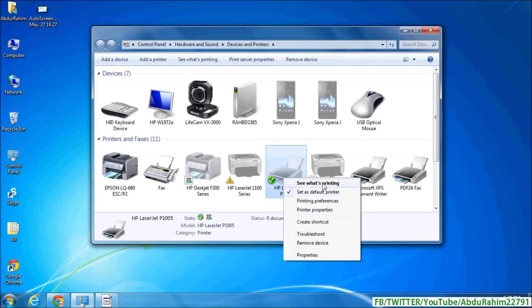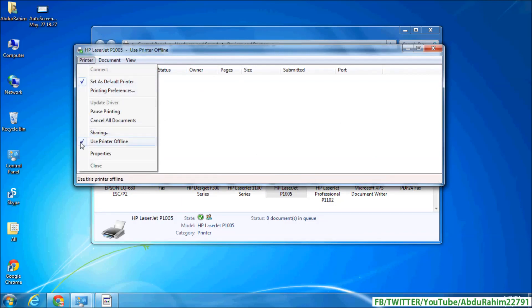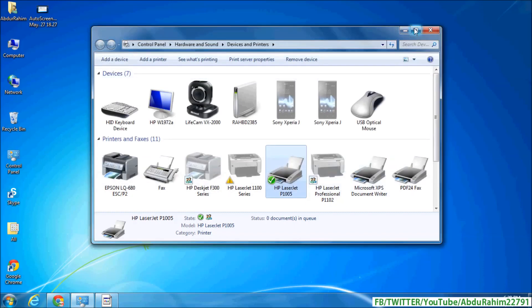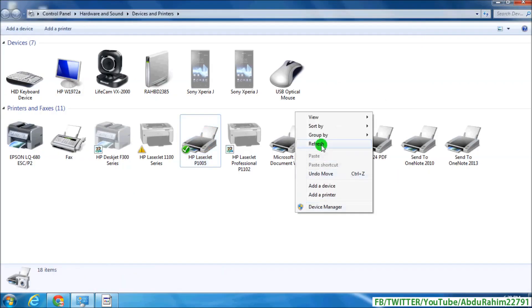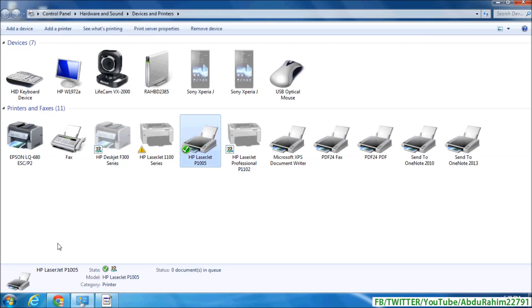A window will appear. Simply click on 'Printer' and in the drop-down menu, choose to uncheck 'Use Printer Offline'. Refresh your Devices and Printers view and you will see the printer appear as online. Now you can print your document simply.